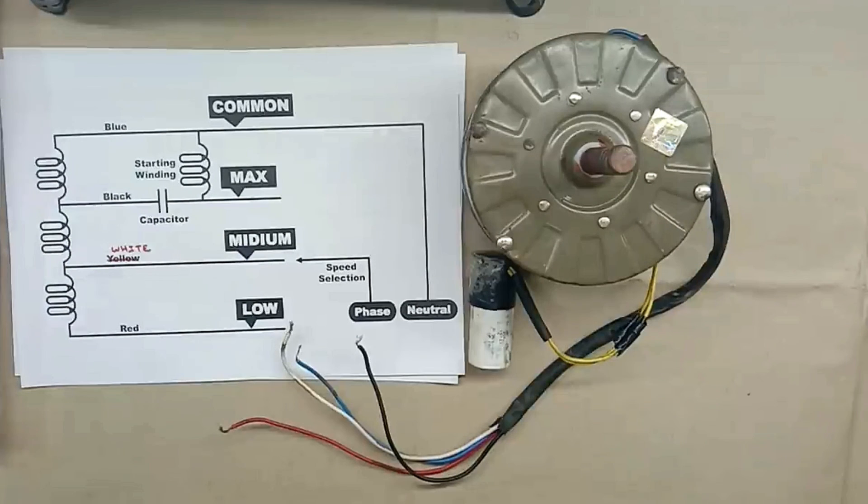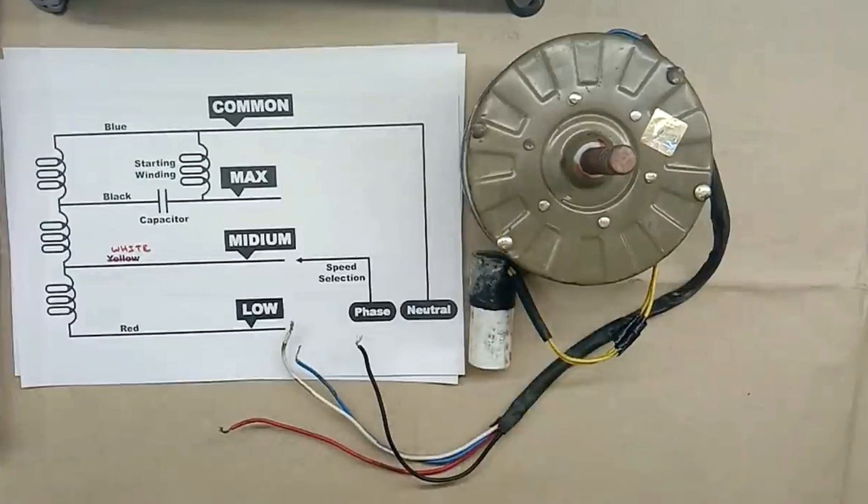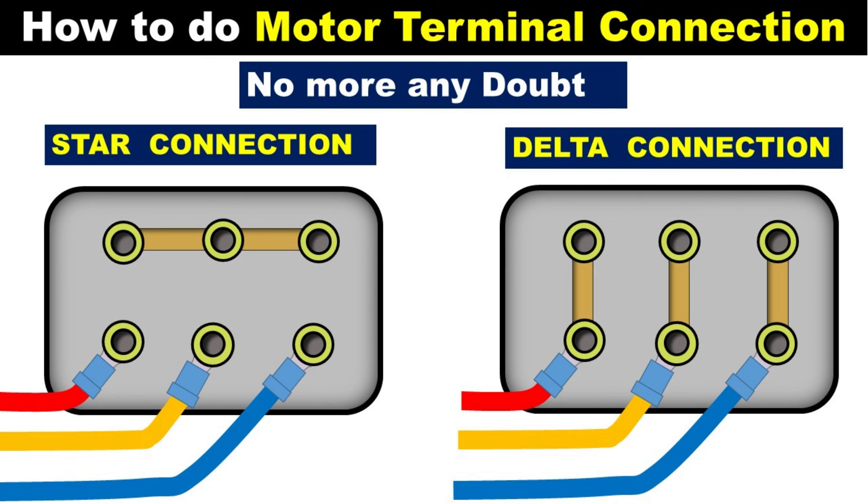That's it friends. I hope now you understood how we can check this motor. If you still have any doubt, you can ask me your questions in the comment box. If you want to learn how to connect motor winding in star and delta, then click on the right-hand side video to watch.